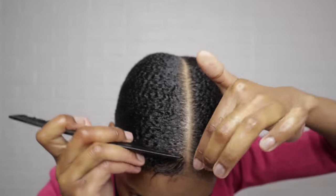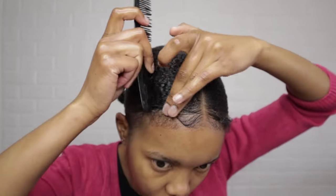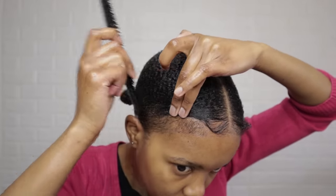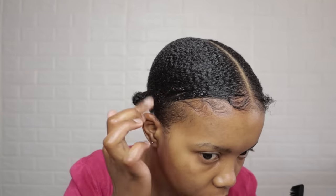To lay my edges, I first map the design out and then I create the final look. This is easier when using wax or edge control because of the thick consistency. With gel it is more challenging because it is very watery, but it's still doable.